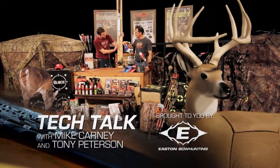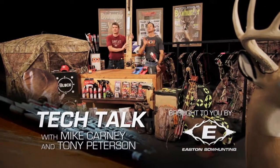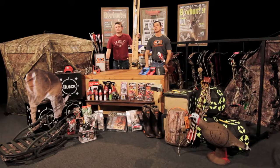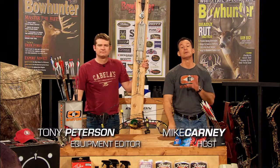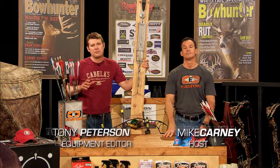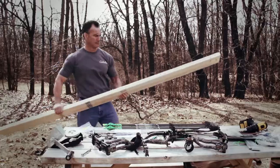Tech Talk with Mike Carney and Tony Peterson. If you're a do-it-yourself bow mechanic and want to take your bow tuning to the next level and have some fun in the process, you should consider building a draw board. This fairly simple tool can prove invaluable when dealing with certain tuning issues, and you can build one at home in just a few hours.